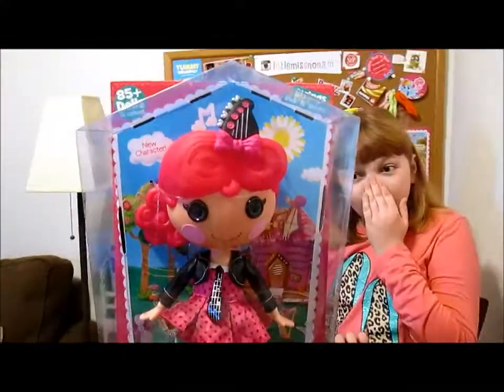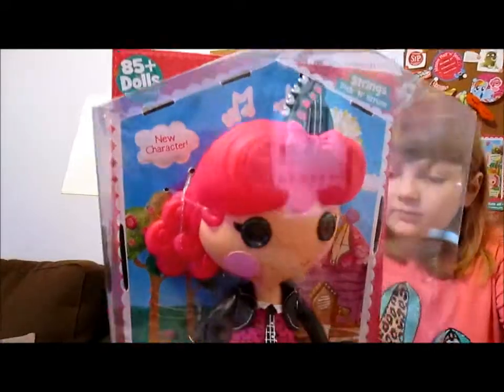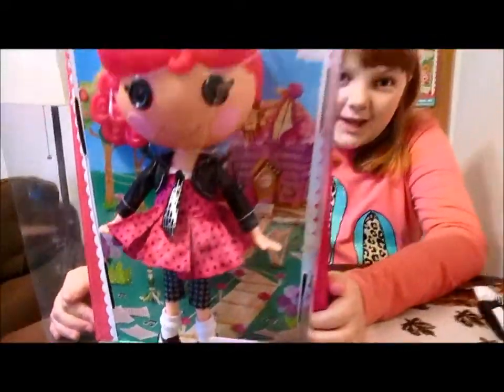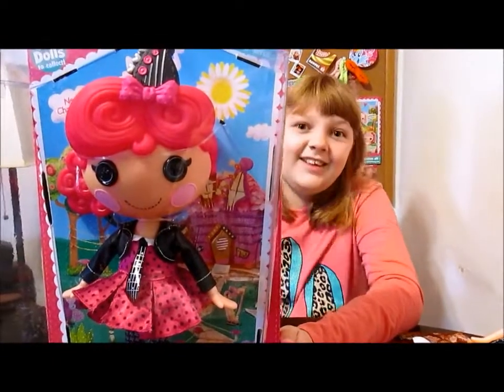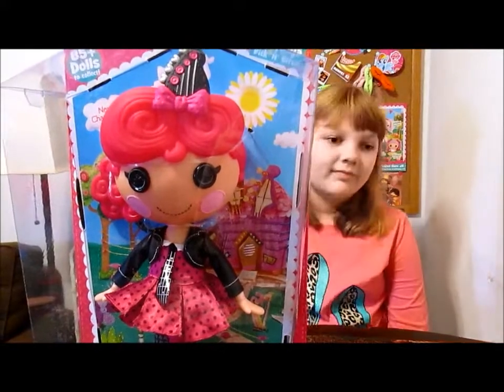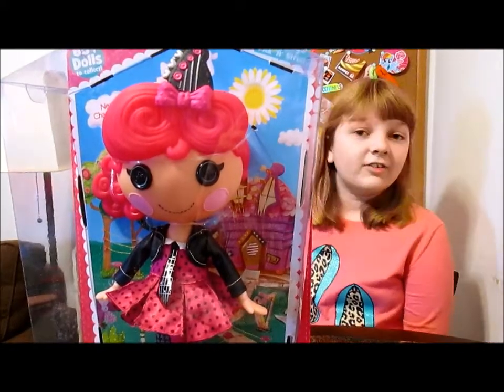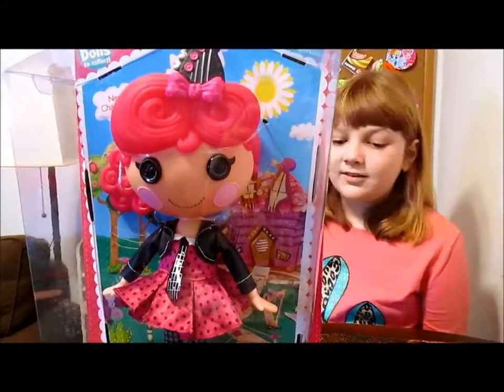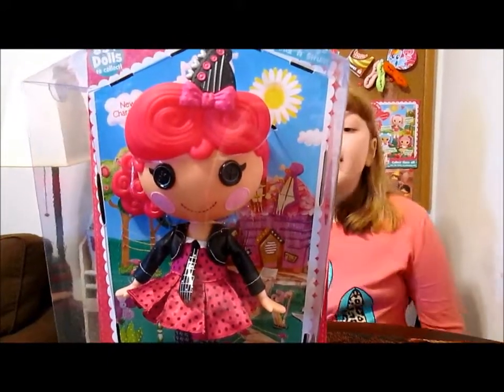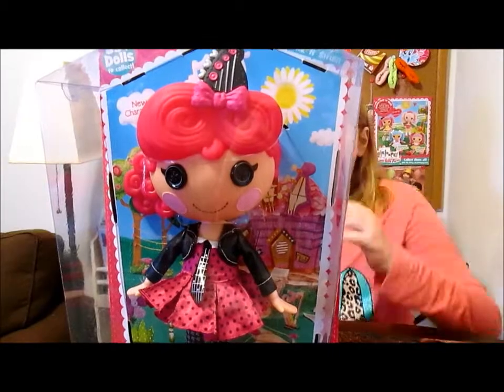So now we've got her bandmate Strings Pickenstrom — here she is. There is also another bandmate but she wasn't made as a large doll. She was made as a mini though, so you can check her out as a mini. Her name is Sticks Boom Crash — very cute. But these two are the large girls and we're really excited to review Strings.